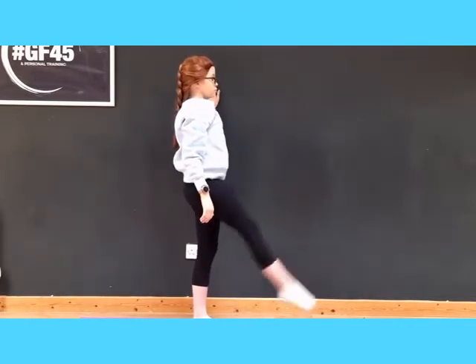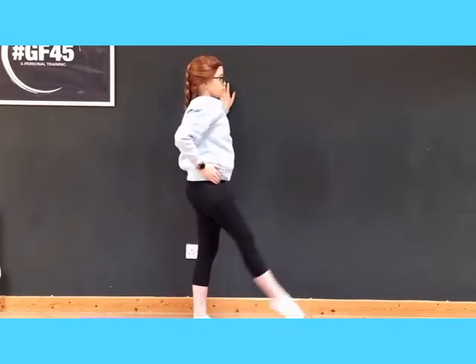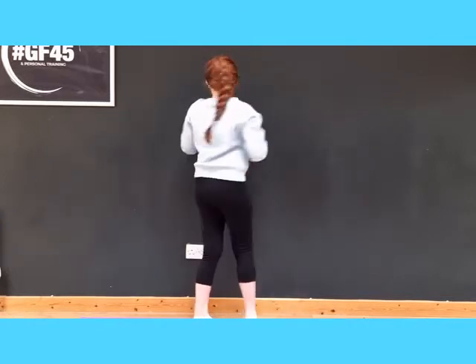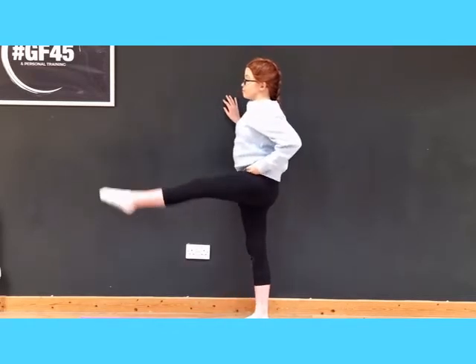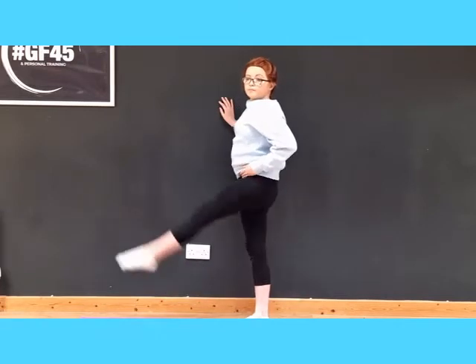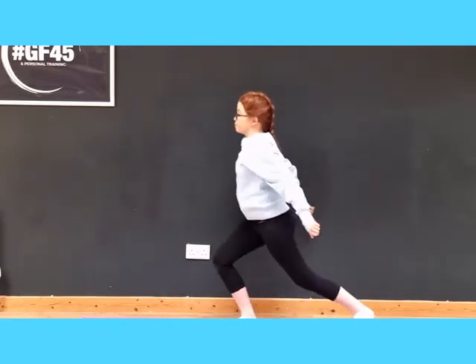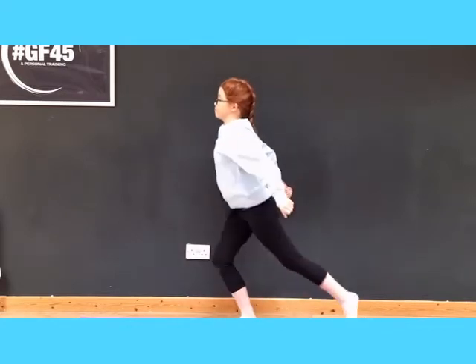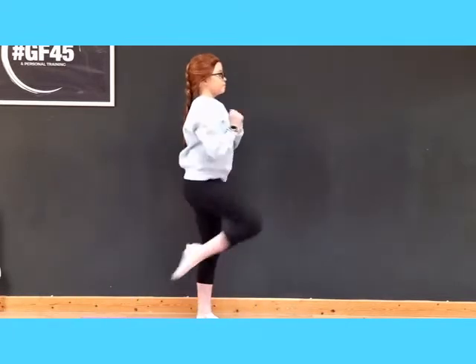Now we're going to kick forward and back. Keep it nice and low — we're just warming up, so forward and back. If you hold on to a wall or a chair to keep your balance, that's fine. Now we're going to go down into a lunge and bring that knee up. You can also bring the arms into this — we're going to do four each side.